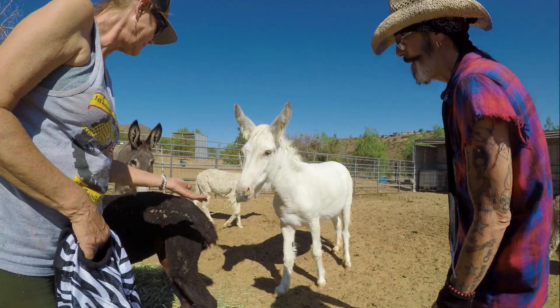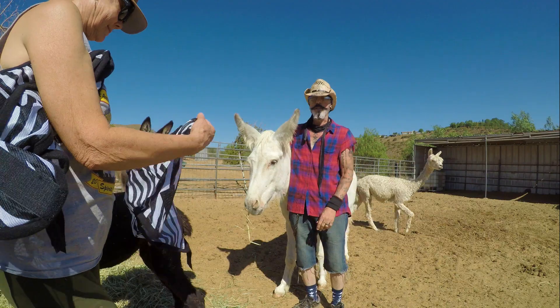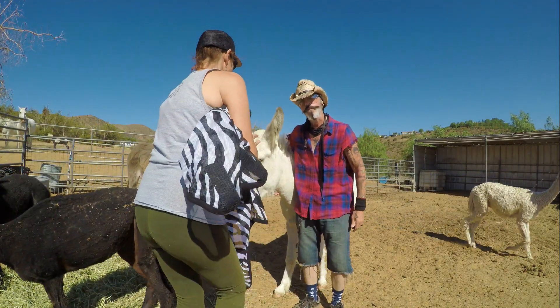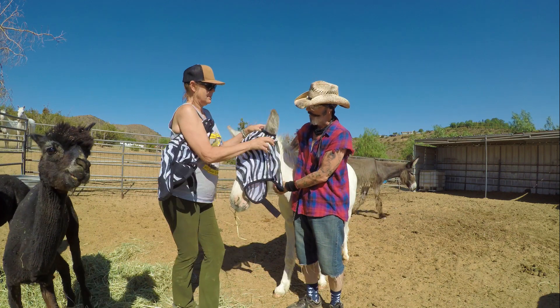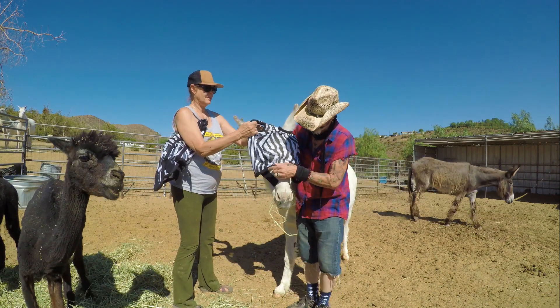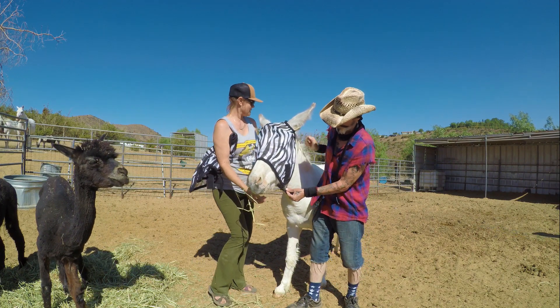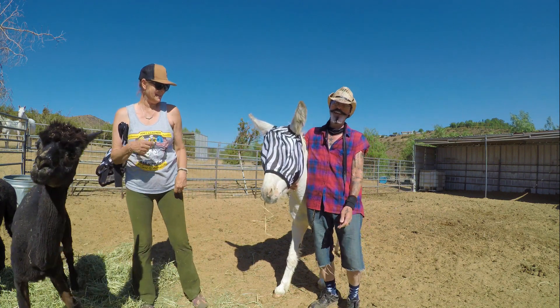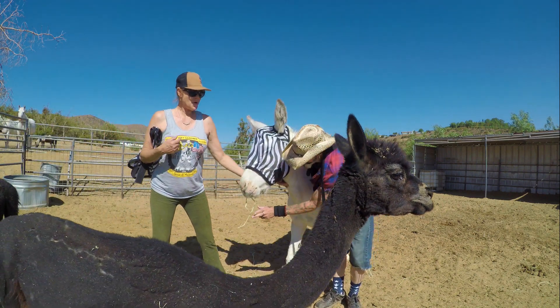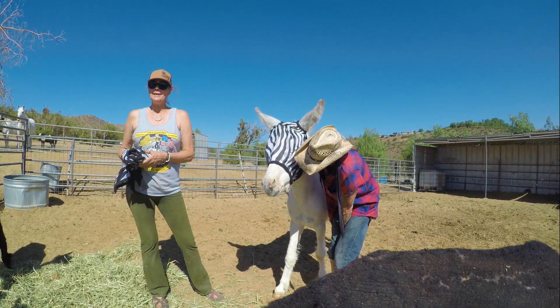Now it's Heaven's turn. Heaven's gonna be quickly transformed into a zebra - get rid of those nasty flies on her face. Oh, she looks pretty! Heaven, you look really pretty with this on. Look at you! Who is that? It's a pretty girl - a heavenly zebra!